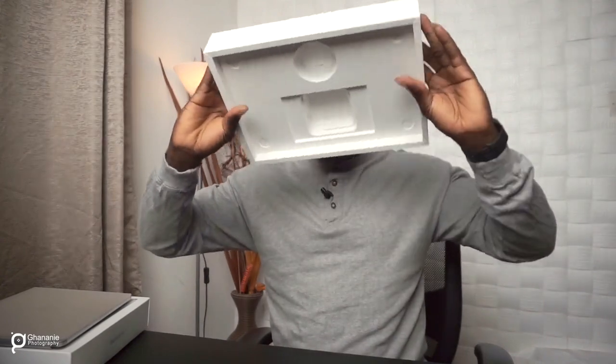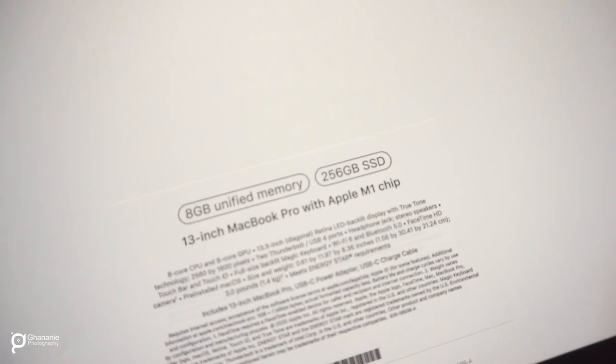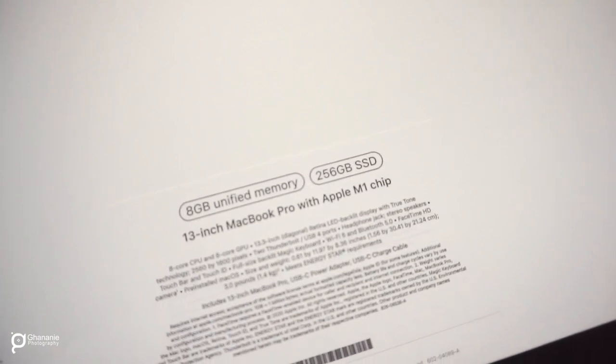It's Type-C, and this is the power cord — as usual, Type-C. One end goes into the charger and the other end goes into the MacBook. So that's basically one, two, three — all three items in this box. Let's turn this over; the spec for this particular system is 8GB RAM, 256GB SSD, 13-inch, with the Apple M1 chip.